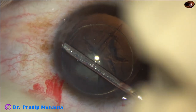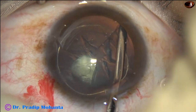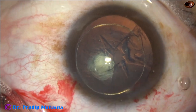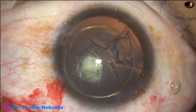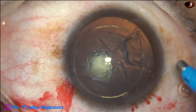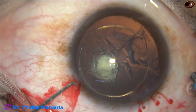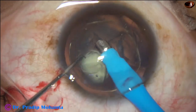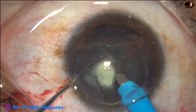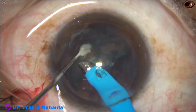Hydro-free dissection from 2 o'clock to 10 o'clock. Some more visco, and now is the time to introduce the phaco needle. The phaco needle goes in. The nucleus is lifted up and it is emulsified.